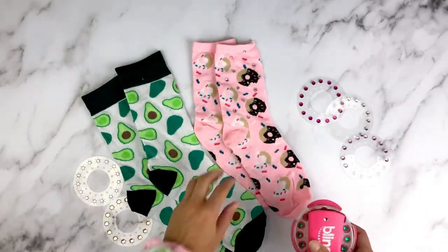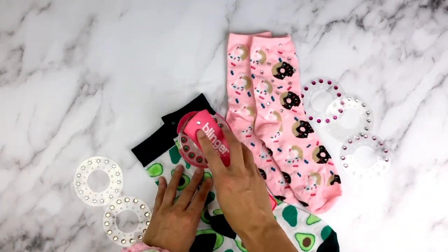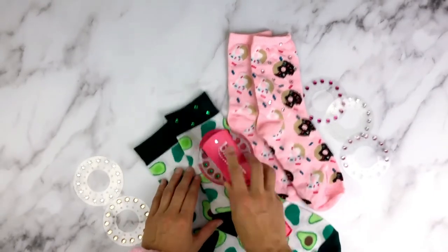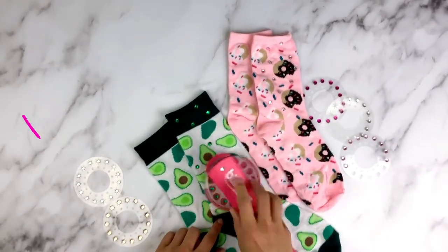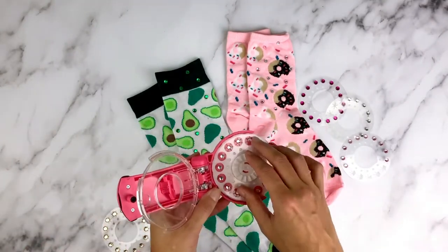Let's use some green gems here. We can also open the handle on our blinger and bling them flat if that's easier — just depends on whatever you like. Now let's end with some gold gems — actually, let's just do the clear ones again, I like those.